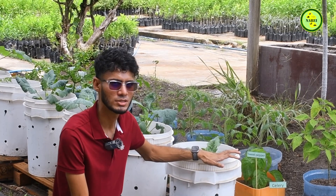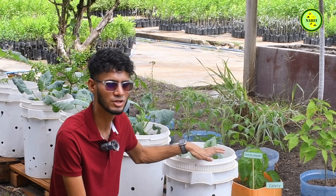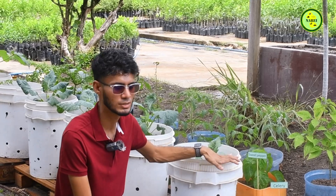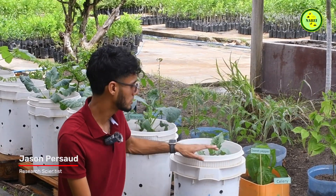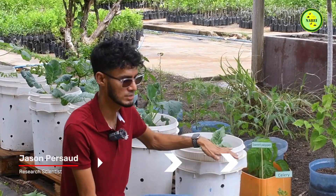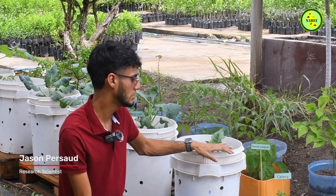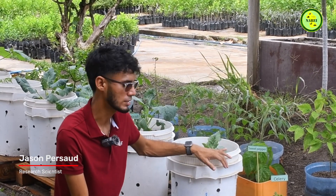Another thing to consider is fertilizing our plants whenever they need it, or at least once a month. This is to sustain growth because our plants are restricted to a container, which means they don't have access to garden soil to pull nutrients from. So it is our responsibility to ensure that the plants have sufficient food to carry through their life cycle.